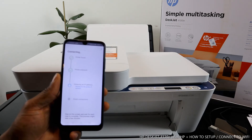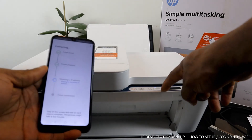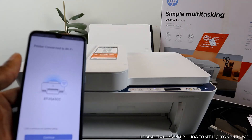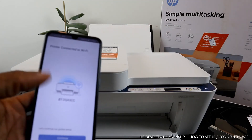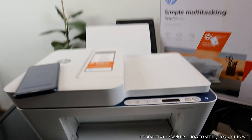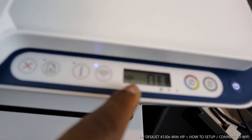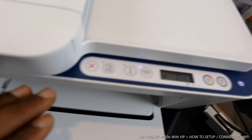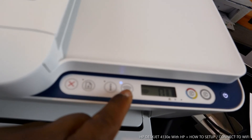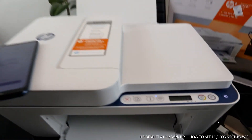It's obtaining the IP address, and if you look over here, the Wi-Fi light that was flashing is no longer flashing — it's already connected. Printer connected to Wi-Fi network. The Wi-Fi is now a steady blue light and the reception signal is full. Everything is nice and clear. If you want to switch off Wi-Fi, just press this button and it will disconnect.